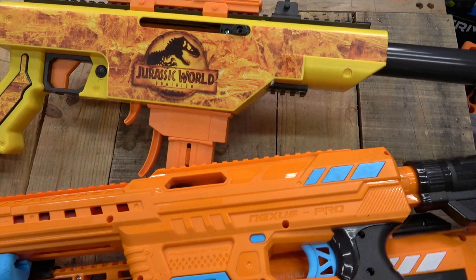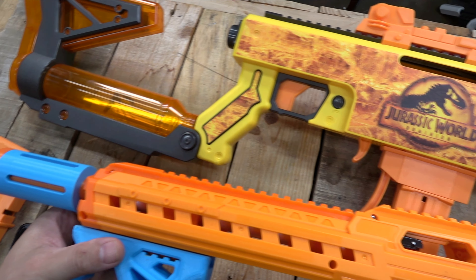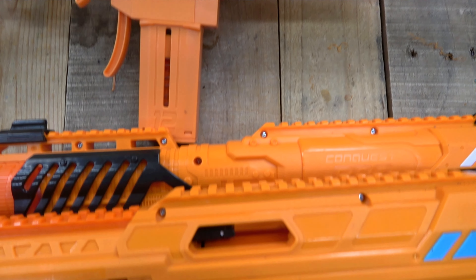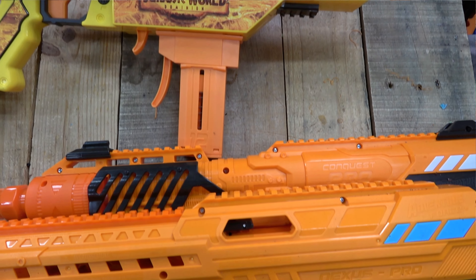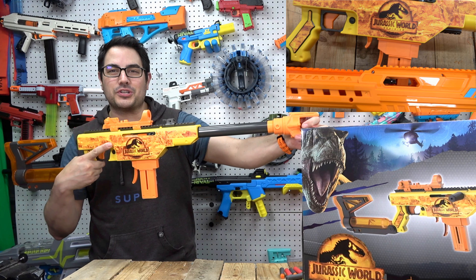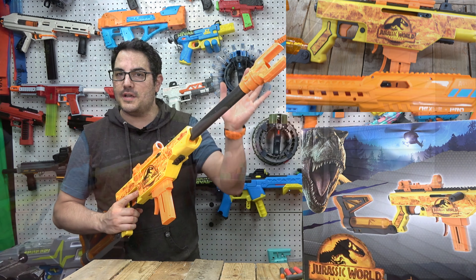One thing I noticed is the orange on this is definitely different from a lot of the orange shade we see on the Conquest and the Nexus Pro. This is kind of a lighter orange — I don't know if that has to do with the Jurassic World theme or not. I'm just throwing that out there for anyone trying to match orange across blasters.